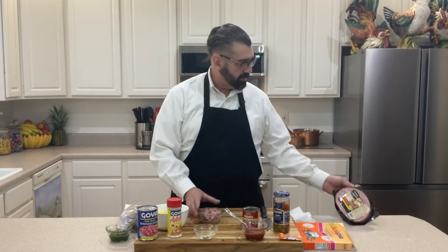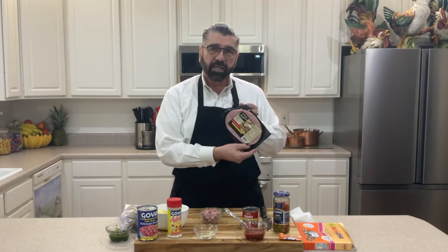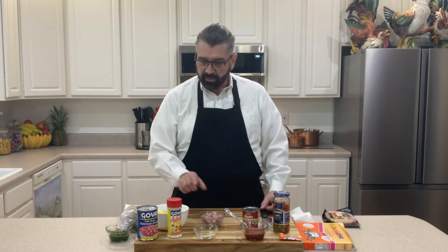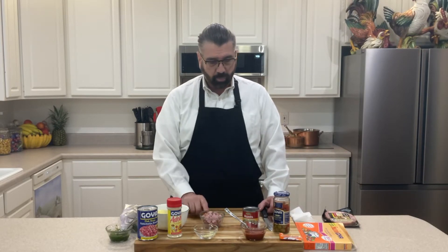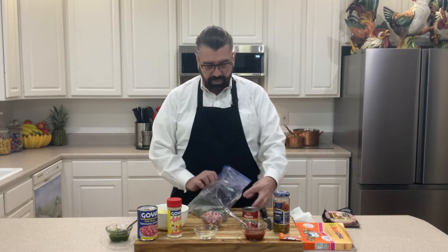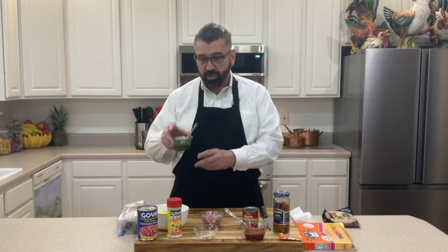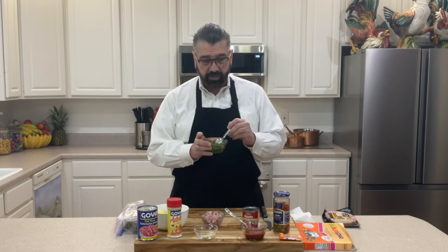I've got four ounces of cut-up ham — I use Smithfield Anytime boneless ham steak with hickory smoke. This is an eight ounce piece of pork and I've taken half of it and cubed it up. I've got everything about the same size as the beans; the potatoes will be the same way so they cook a little bit faster. Then if you haven't checked out my other video on how I make sofrito, I did put my sofrito in ice trays and freeze it in a gallon-size bag. For today's recipe I have two of those cubes, which measured out to four rounded tablespoons.